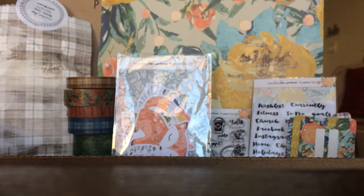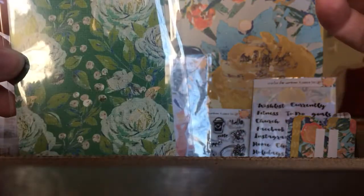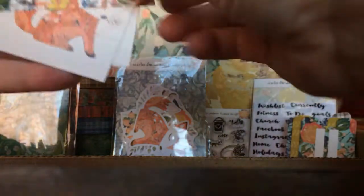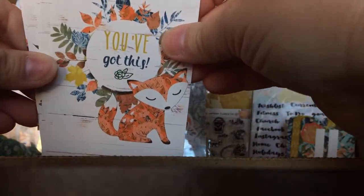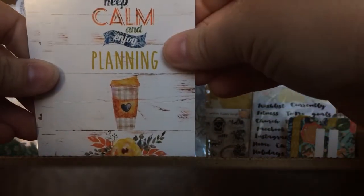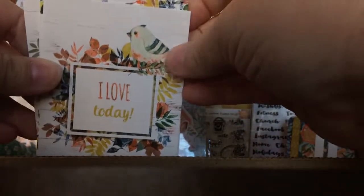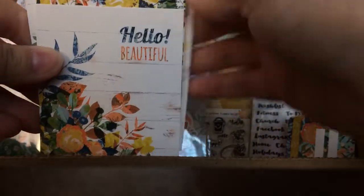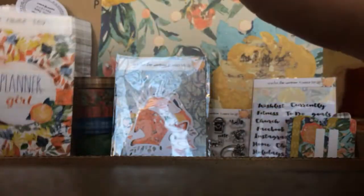Then there are these cards, which I love to use on your dashboards or in a little sleeve — cutest packaging. This one says Planner Girl. You've got this with the cute little fox. Keep calm and enjoy planning. She finds joy with those darling boots. I love today. Hello beautiful — that'd be a cute card.